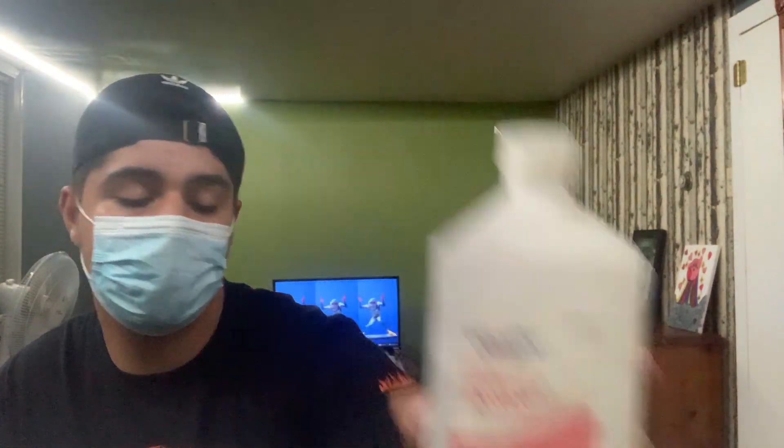This is part alcohol, part water — I needed to make it 70 percent instead of the 91 percent straight alcohol, so it doesn't evaporate right away. Let me grab a paper towel. Alright, now we're gonna get going.